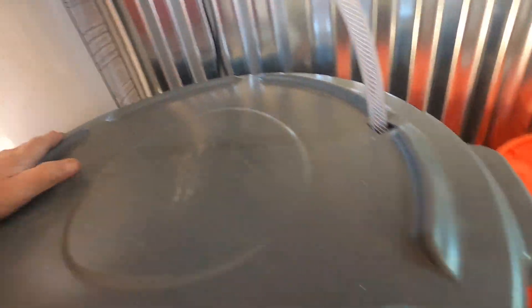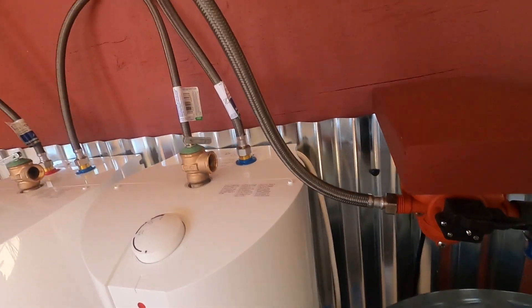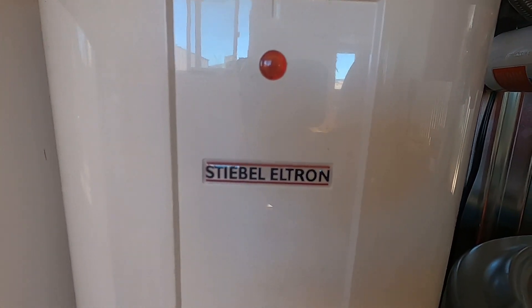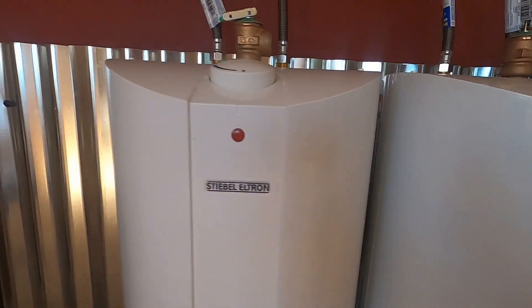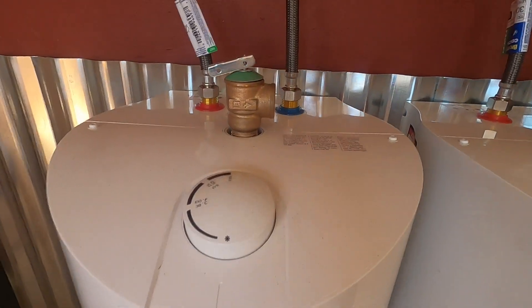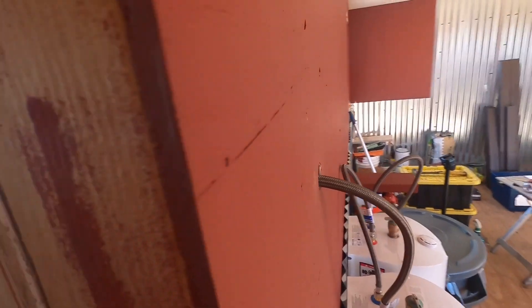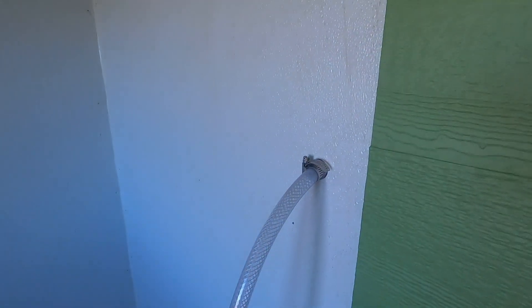I was thinking about how to mount them and everything, but they came with mounts to mount them right to the wall. So they hang right on the wall right here. My pump is right next to it, right there. When I pull the nozzle on my shower, it kicks on and pumps the water from these hot water heaters.